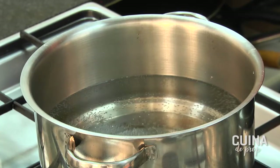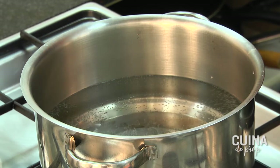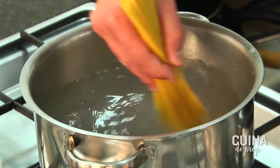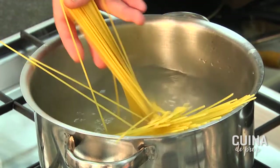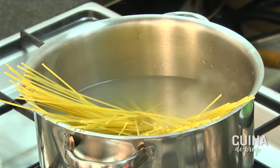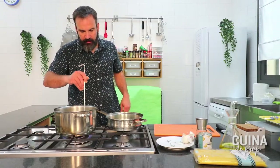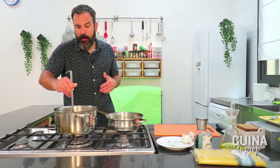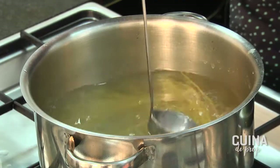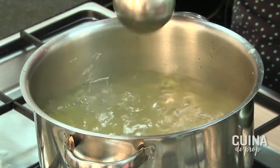L'aigua ja comença a fer les seves bombolletes. Li donarem una miqueta per acabar de remenar la sal i els deixarem aquí dintre. Deixarem això bullint i en uns sis minuts i mig tornem; el fabricant en demana set, farem sis i mig perquè acabarem de coure'ls amb el mateix suc de les escopinyes.